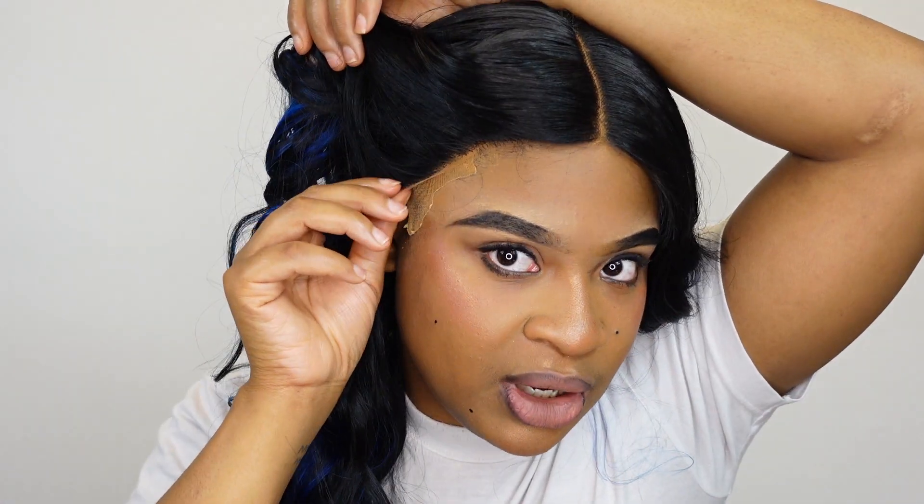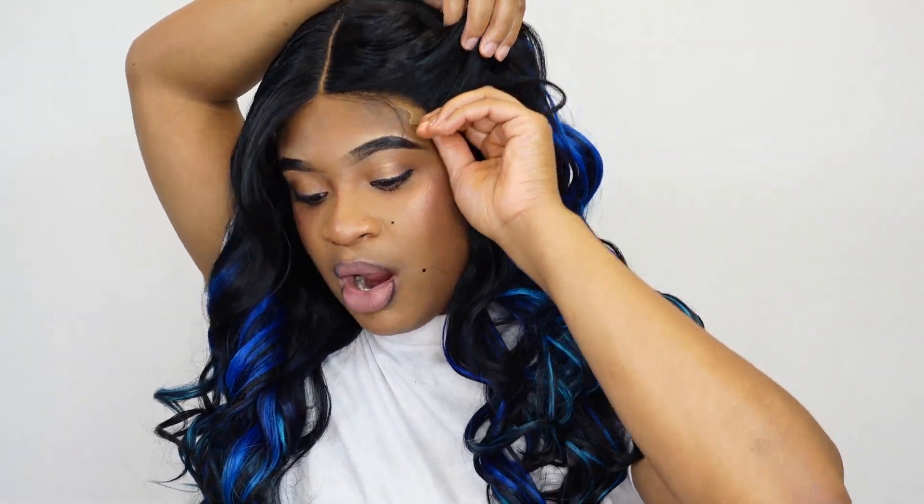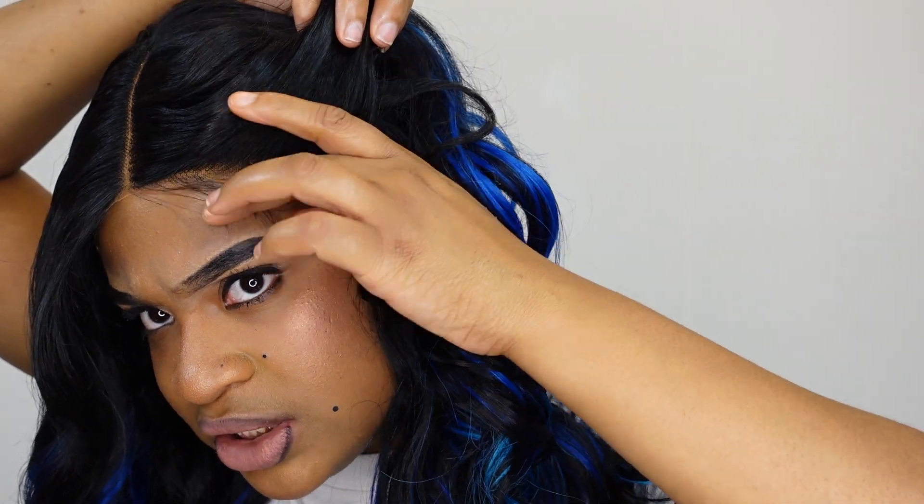I'm going to try to show y'all this lace because I'm not really sure what's going on with it. As y'all can see, it needs a lot more plucking — and it says no plucking required, but mine definitely needs a lot of plucking. This is probably something y'all are going to have to adjust to your own head. It's only big head friendly if you don't try to install it fully.